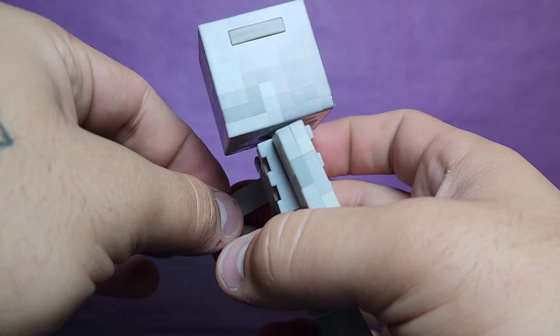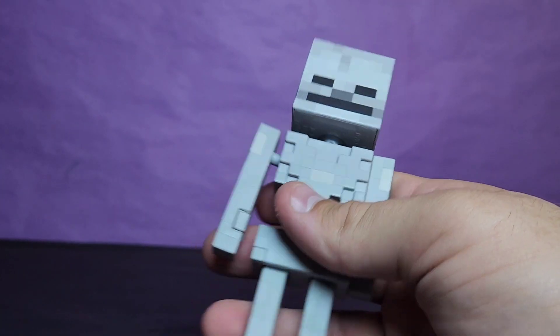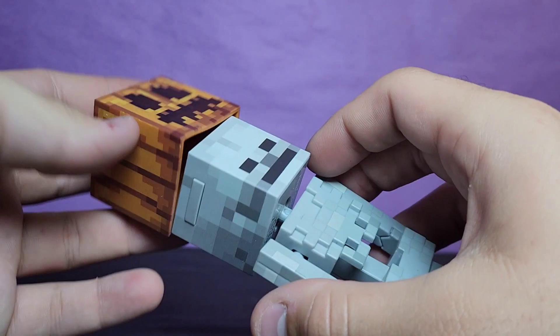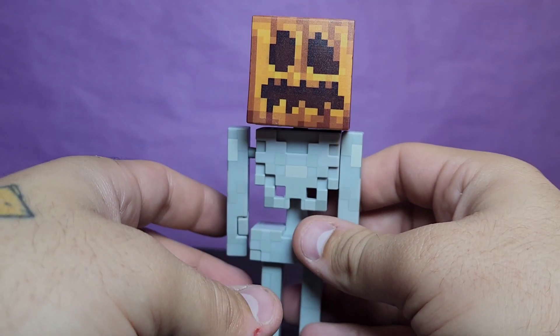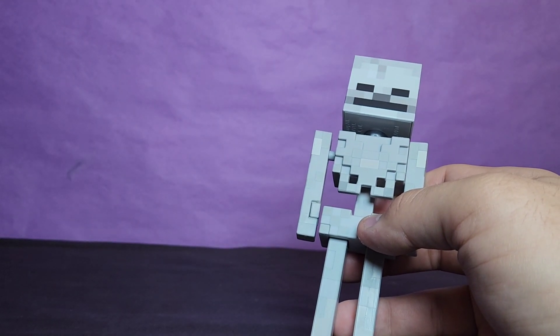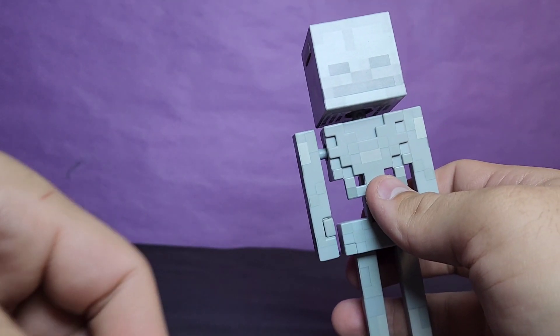He also comes with the pumpkin head — this almost makes me want a second one. This is scented and it smells kind of bad but also kind of like pumpkin. You just slip it over and it looks pretty good. I like it a lot, and honestly it could just be used as a jack-o'-lantern. It smells weird — it smells like fall. I kind of like it, kind of don't.